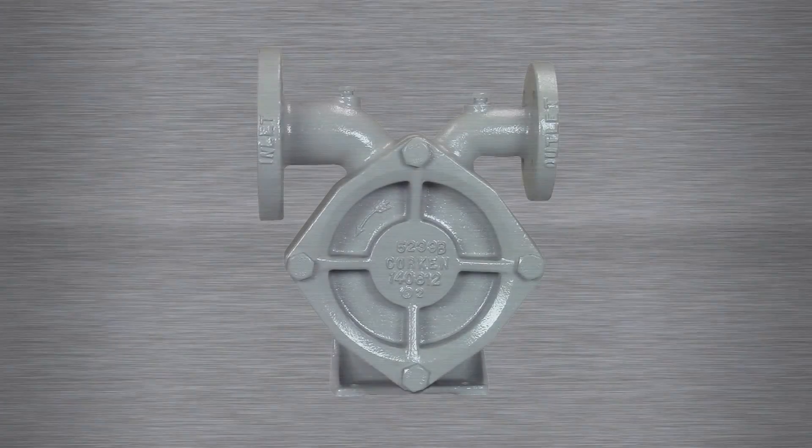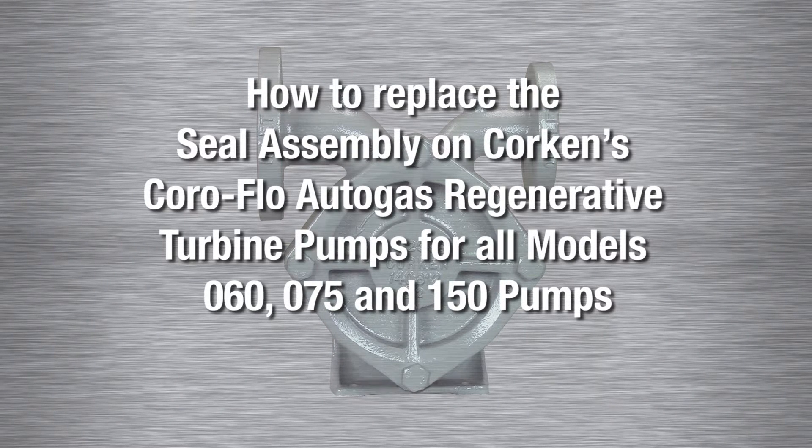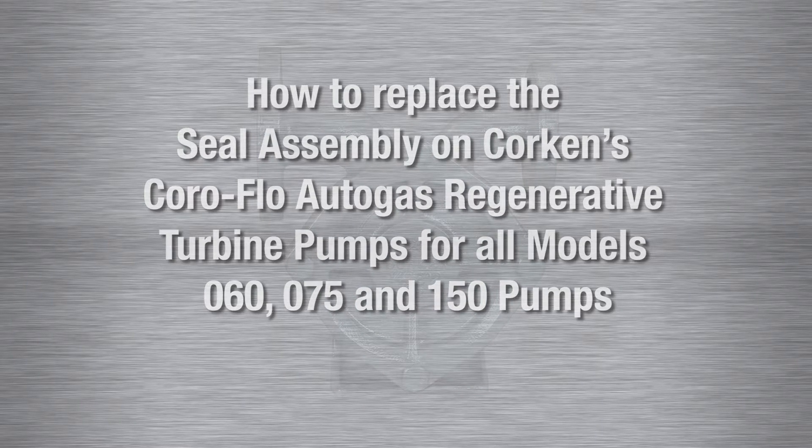This instructional video will describe how to replace the seal assembly on Corkin's Coraflow Auto Gas Regenerative Turbine Pumps for all models 60, 75 and 150 pumps.